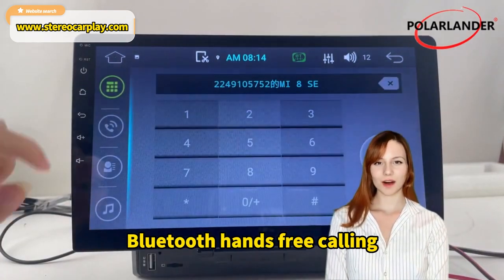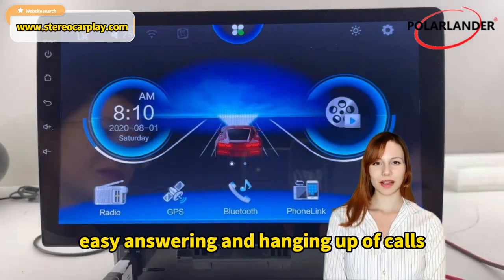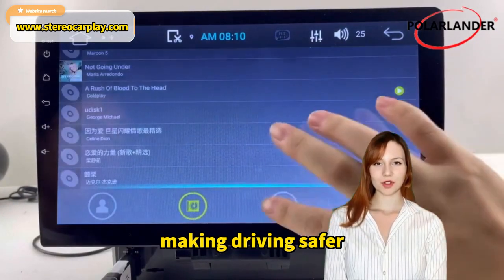Bluetooth hands-free calling: connect your mobile phone to the MP5 via Bluetooth for easy answering and hanging up of calls, making driving safer.